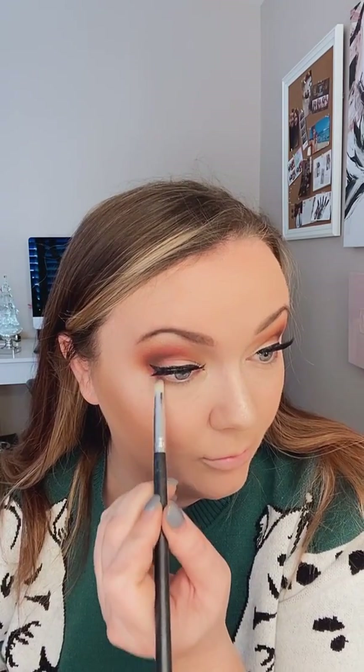I'm going to take my smudge brush again, go back into my Mule transition color, make sure it's nice and tapped so that you don't get any fallout, and go right underneath my lower lash line. I always wait to do this at the end because I don't want any fallout and I want to make sure that when I'm doing my concealer I can get right underneath my eyes without messing up any look previously done. So it's kind of giving us that smoked-out look now, and I'll go back in with my mascara on the bottom lashes.